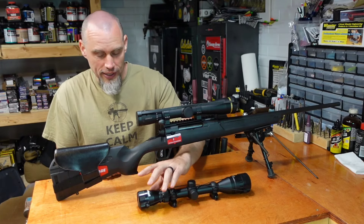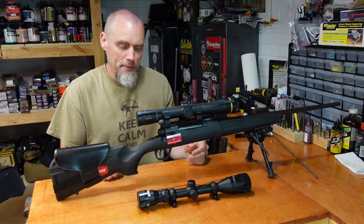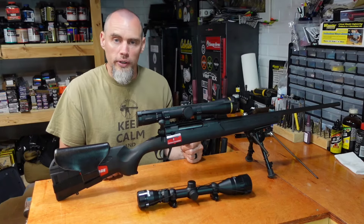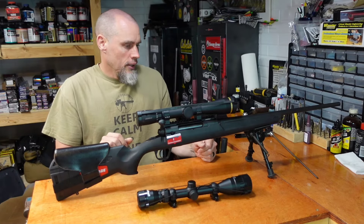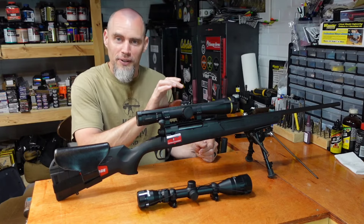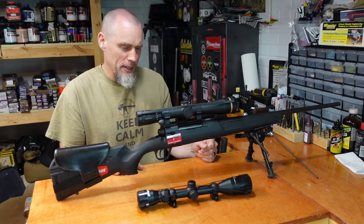I did take the scope off — it's got super short eye relief and I didn't really like it. We'll probably put that on one of my kids' .22s. I'm not sure what I'm going to put on this rifle, but like I said, this VX5 I borrowed from another rifle, so that's got to go back on there.